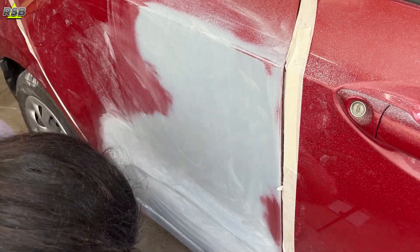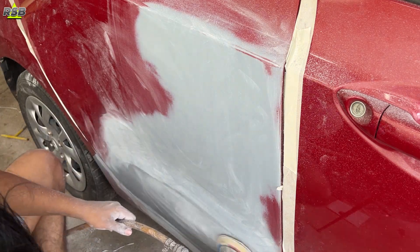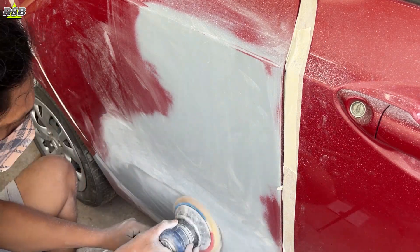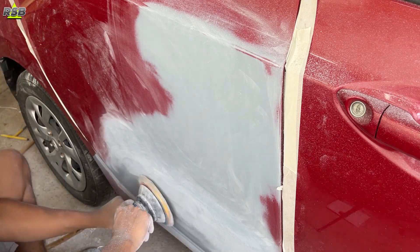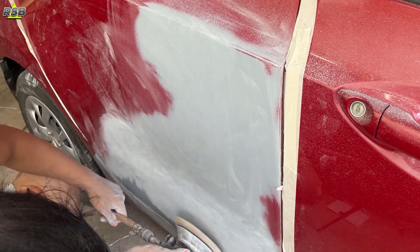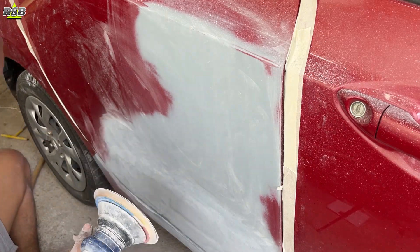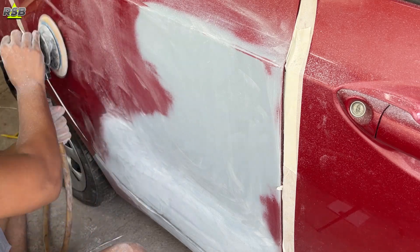This type of finish you must achieve before you apply the base coat. I will continue with my sanding process using the DA sander. Once my primer gets nice and flat, I will stop sanding the primer area and start sanding where I have not applied the primer, because I will be applying base coat and clear coat on the entire door. The more flat I make it, the better finish I will get.